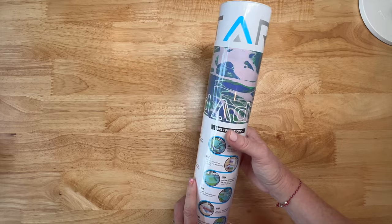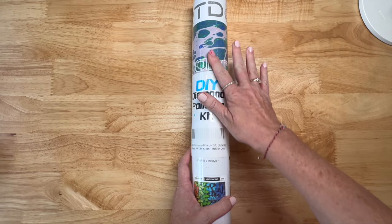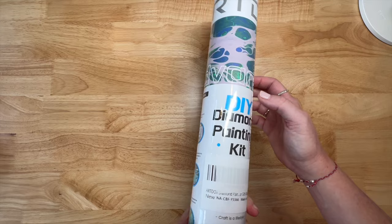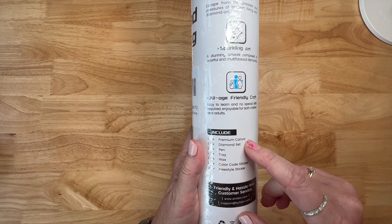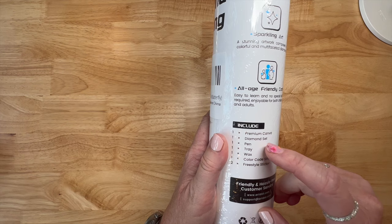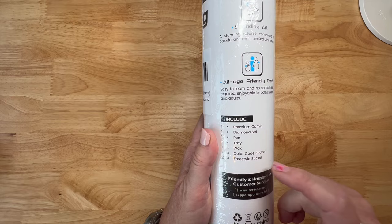It says beginner, advanced, and pro, so it looks like they sent an advanced kit. It's got Art Dot on it, wrapped in cellophane - DIY diamond painting kit, says 'advanced' in the lettering. It talks about stress relief, sparkling art, age-friendly craft. Then everything that comes in: a premium canvas, a diamond set, a pen, tray, wax, color code stickers, and freestyle stickers - you get two of those.